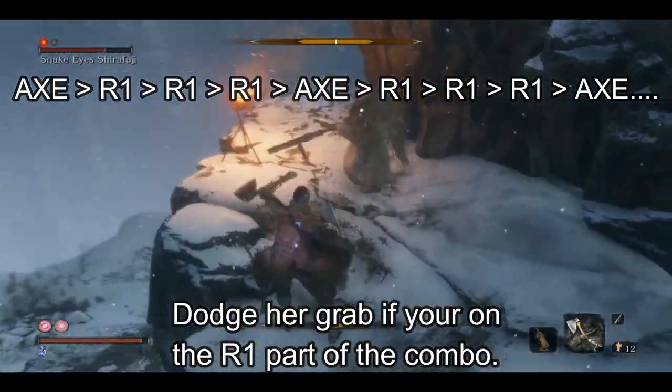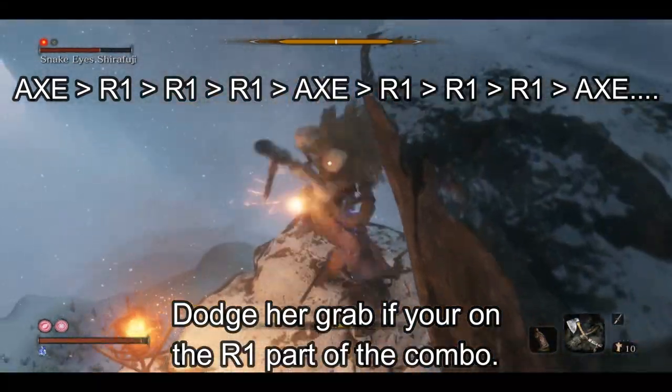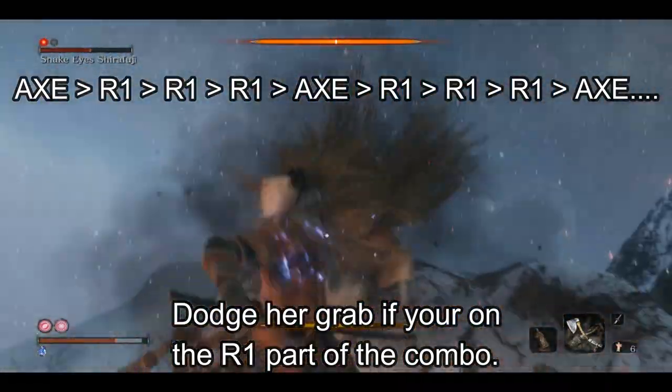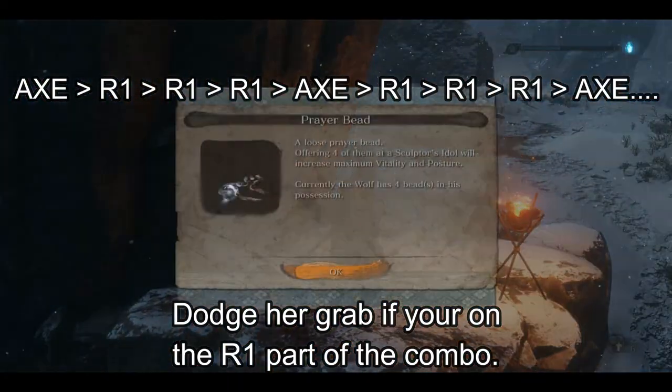If you see that dodge animation while you're doing R1s, dodge that attack. If you're already in the axe animation, it's fine — you're going to stagger her out of her grab. But if that attack does land on you, it will shoot you in the chest and do a ton of damage.